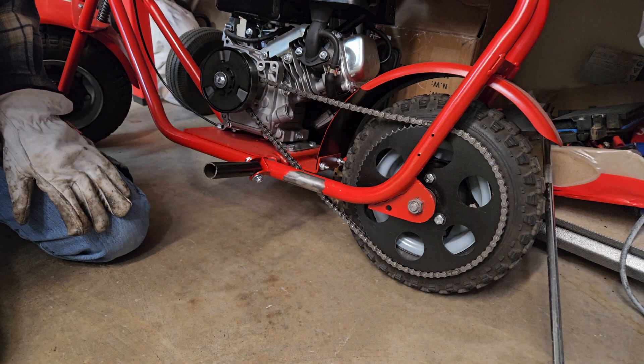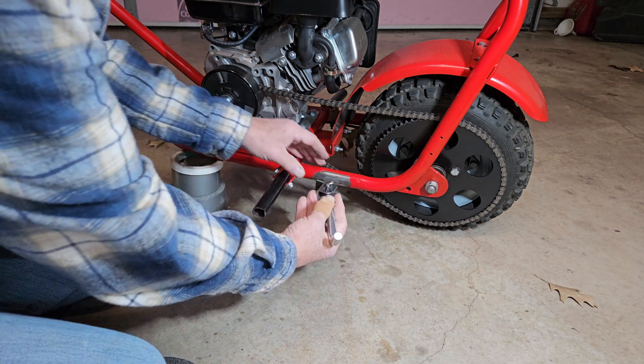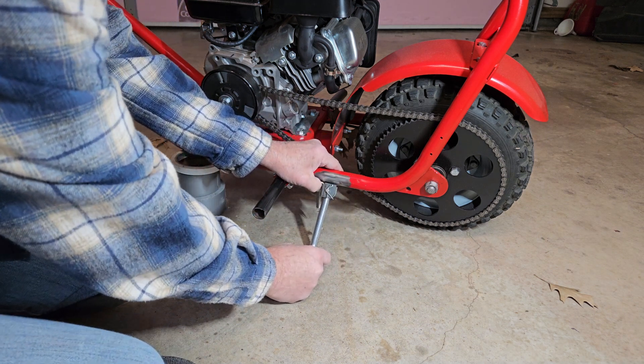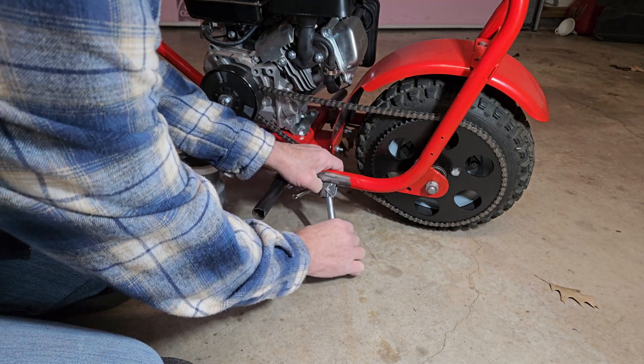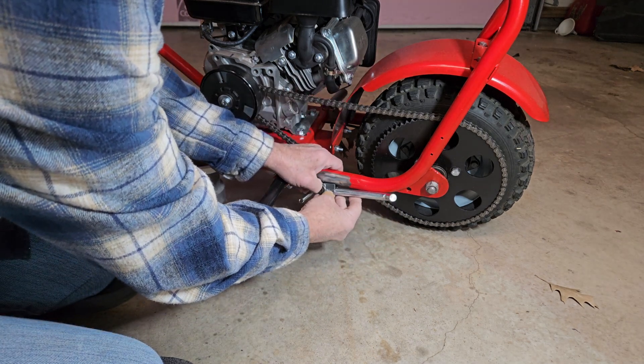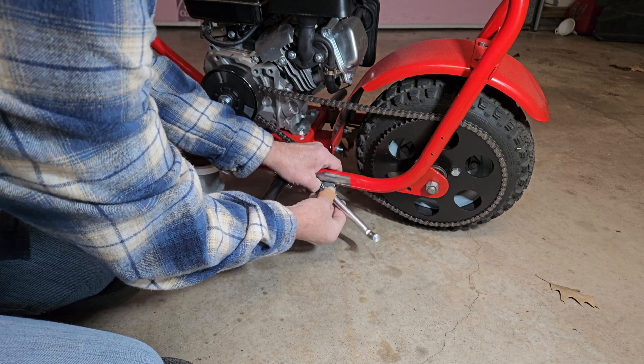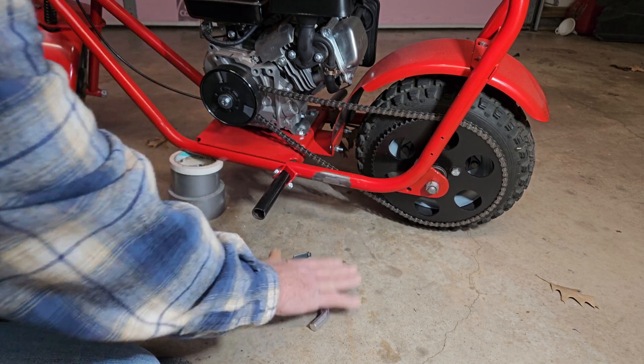Now we're ready for the weld. When you're doing this, think about the kickstand in both positions — both down: does it hold the angle that you want on the mini bike? And also up: make sure that it looks nice and it's lined up correctly. So we're going to have to be real careful taking our position for this.